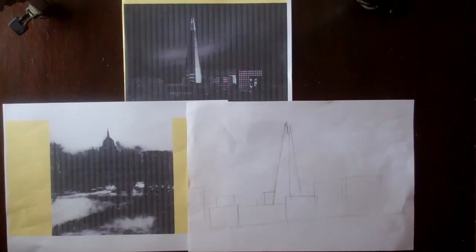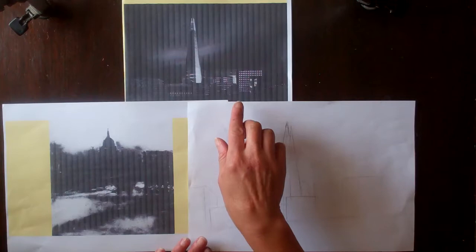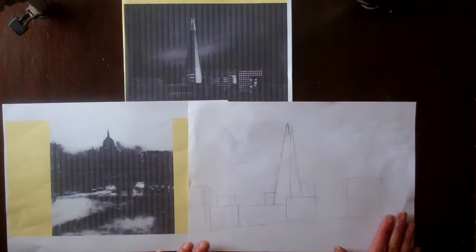Hello there. Today we're looking at making our own artwork in the style of John Virtue. There are three photos for you to choose from the PowerPoint. I've chosen this one. You can see my printer is playing up today, not printing very well, so I've actually got it on the screen in front of me as well, just to get a clearer picture of it.